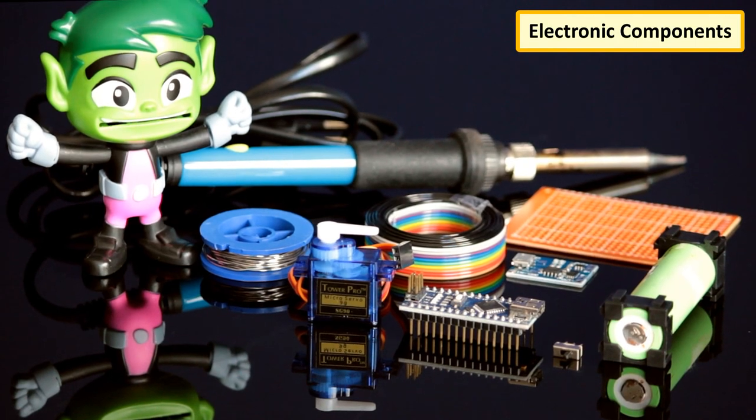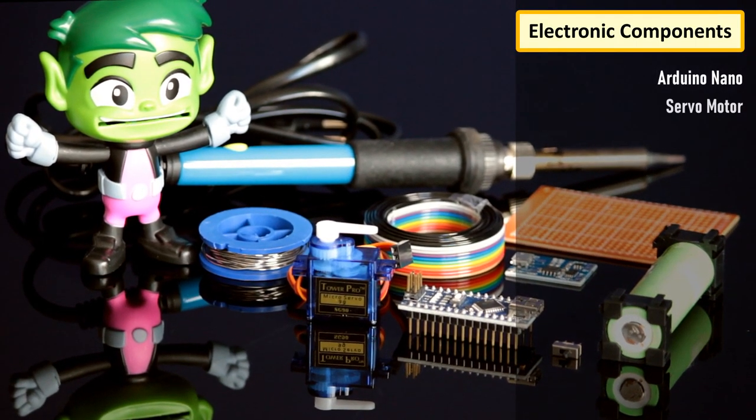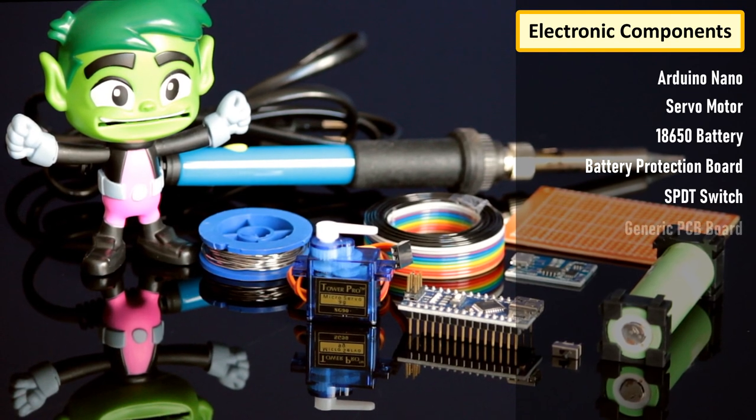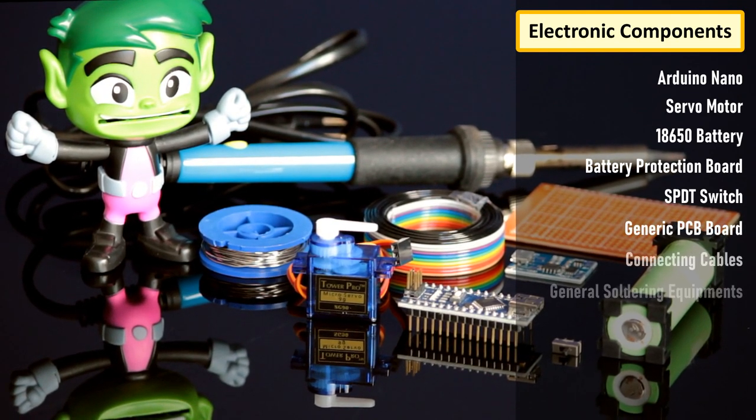For the electronics bit we need an Arduino Nano, a servo motor, an 18650 battery or a 5V DC buck step-down module, a battery protection board, a SPDT switch, a generic PCB, and general soldering equipment.